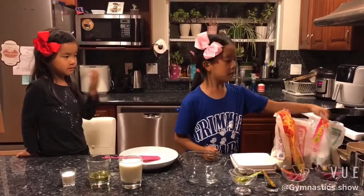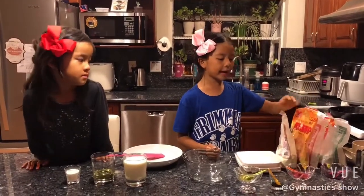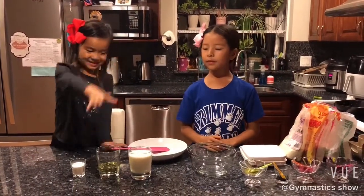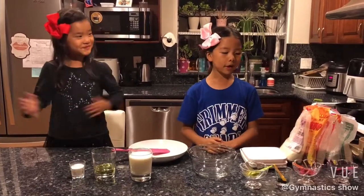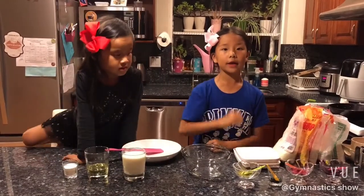wheat starch, rice flour, cake flour, and milk powder. Audrey is going to tell you some more. And milk! And chicken. We also need some neutral food colors like purple, red, blue, and green.